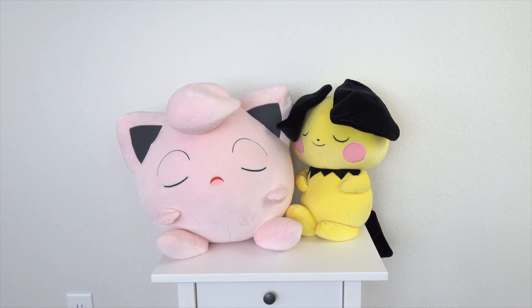I have the Sleeping Evolutions that are $40, so $10 more. I'd say they're similar in size — a little bit bigger, but they also have tails and such. And these are definitely comparable to the quality of those.